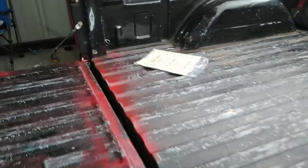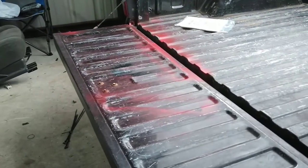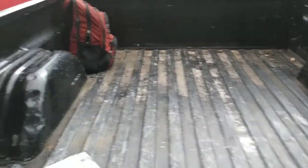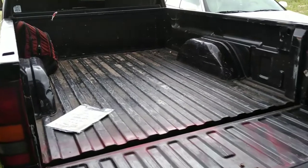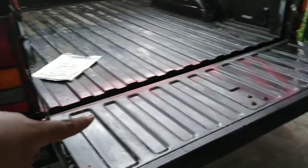Alright guys, so this is what the bed looks like now. I was painting some stuff on the bed last week so that's where I got the idea from. I've seen it on a couple of trucks already. The inside of the bed is pretty messed up — it has a lot of dents. I know this truck used to be a work truck, but we're trying to bring it back to life. I'm gonna start sanding — I'll start with the tailgate first and we'll go from there.